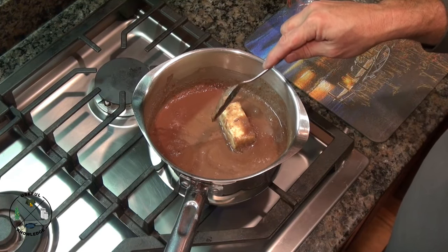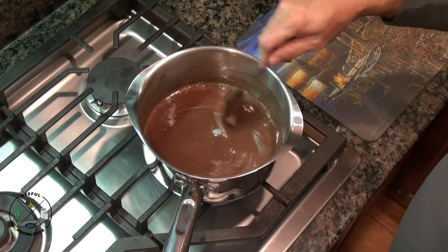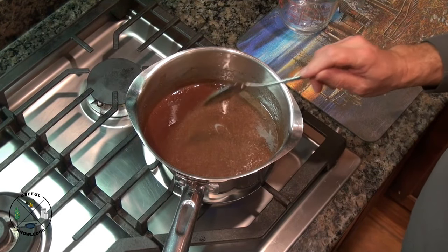We're going to turn this on to medium until the butter gets melted. While this is heating up, you can definitely stir it while that butter is melting. Our butter just got done melting.